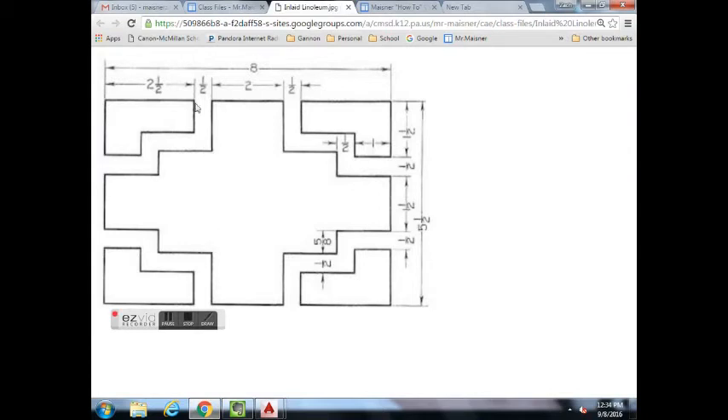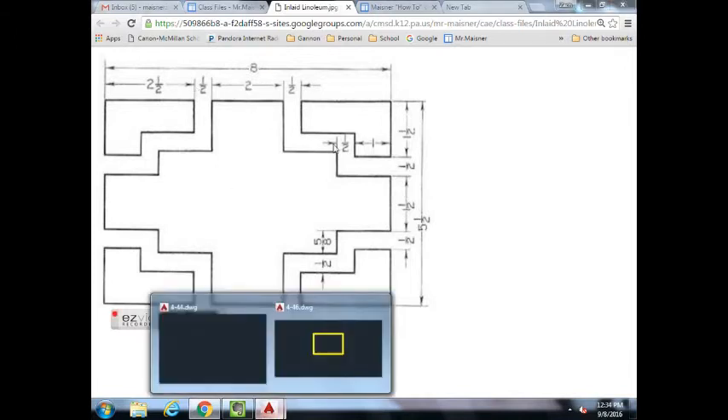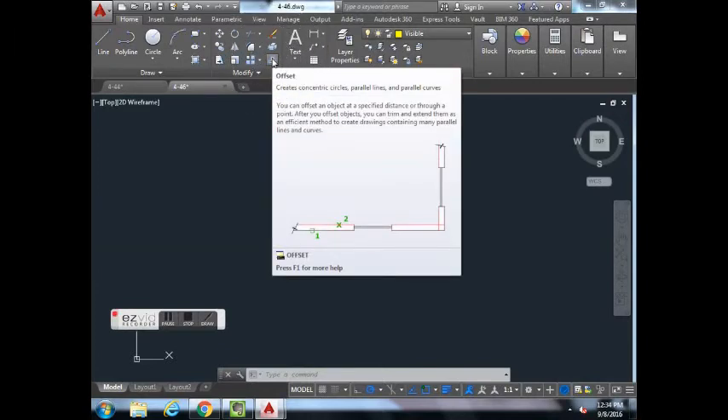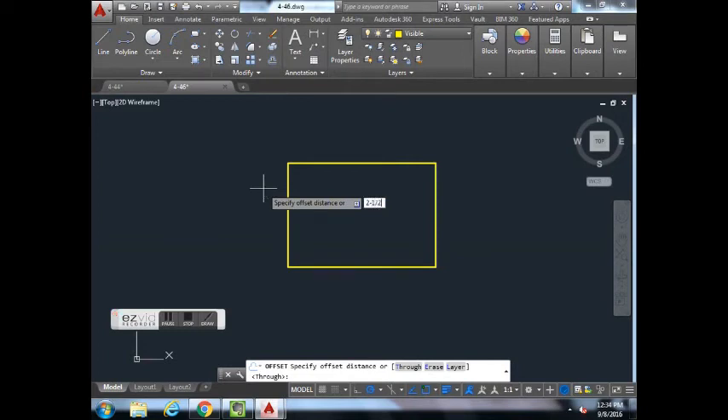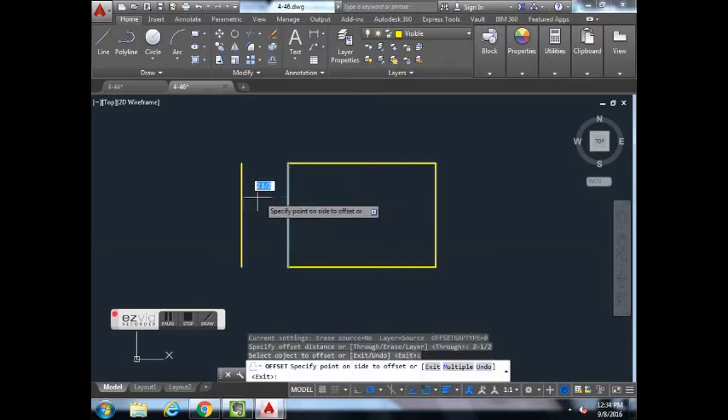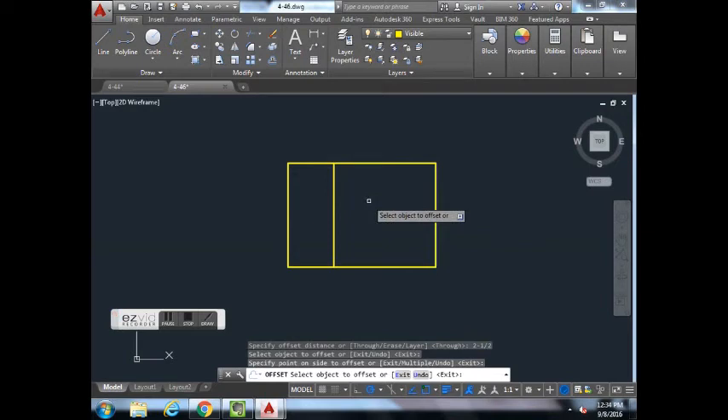Now that we have our overall rectangle, we want to create reference lines that are vertical and horizontal based on the given dimensions. We'll start with the 2-1/2 offset using the Offset button. Click Offset, type in 2-1/2, hit Enter. Click on the left vertical line — as you move your cursor left or right you can see it making a copy at that exact distance. Move it to the right and left-click once, then hit Escape.